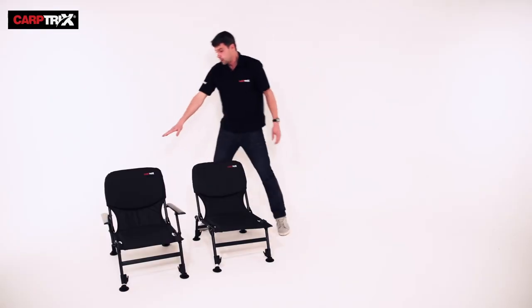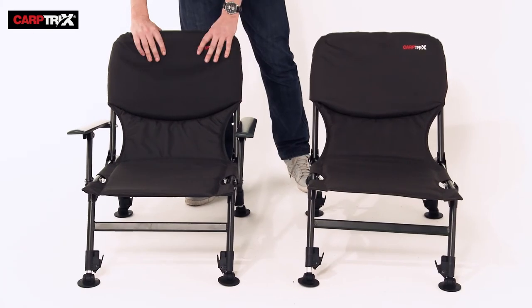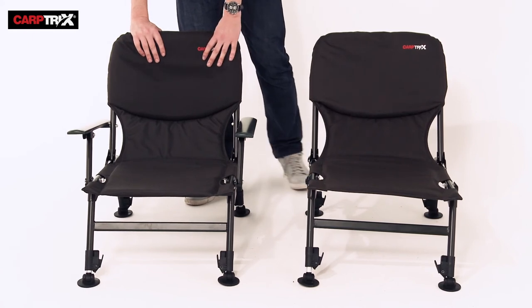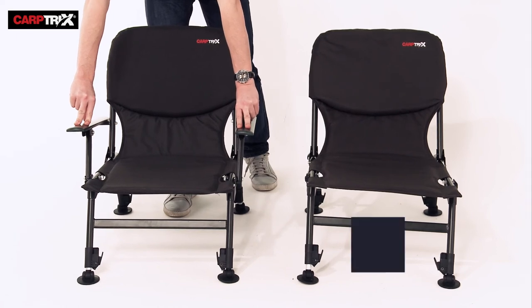Moving on, the Carp Tricks Armchair has all the same benefits — lots of padding, just the same as this one. It just has the added facility of having arms for ease of getting up and down.